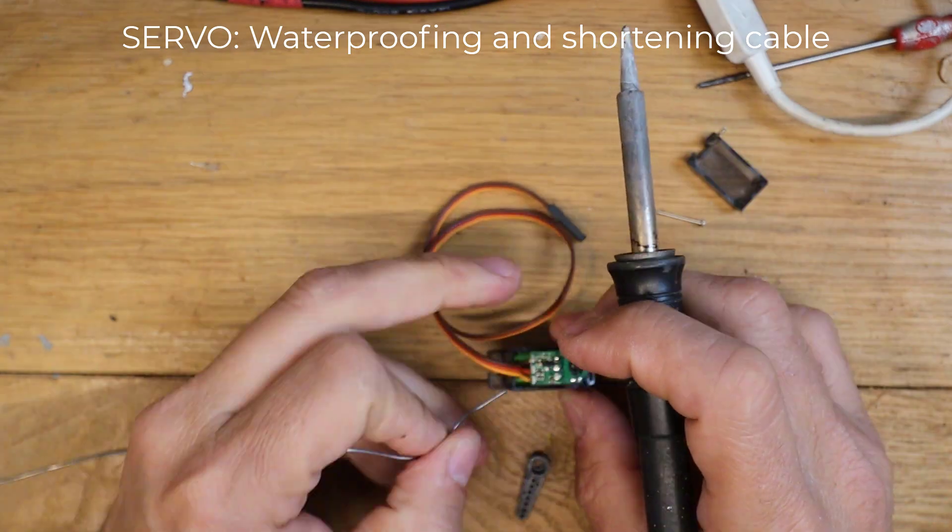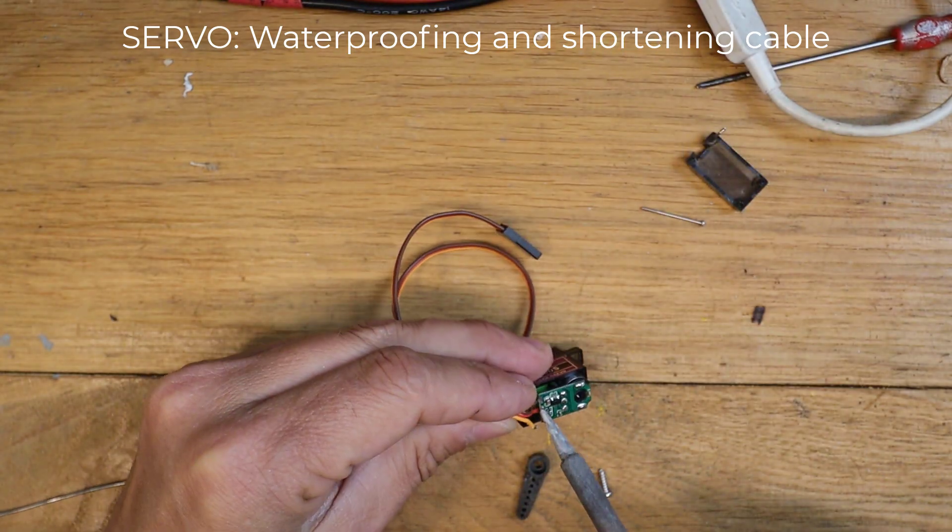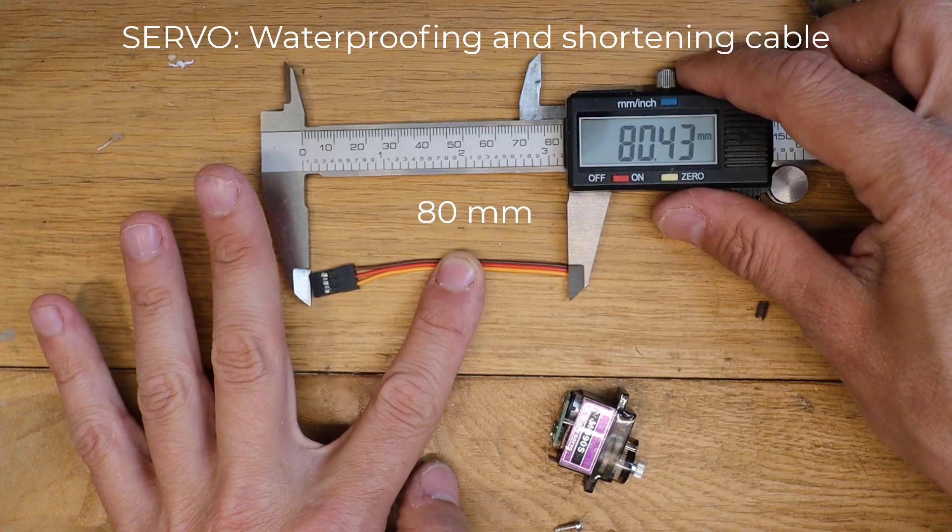We need to remove the servo cable and shorten it, otherwise it will not fit inside the small motor hood.